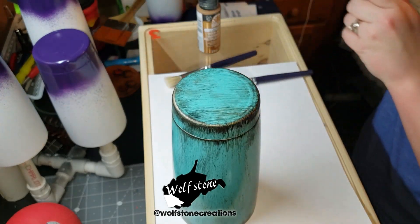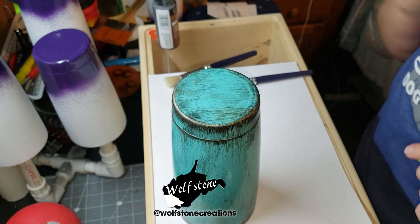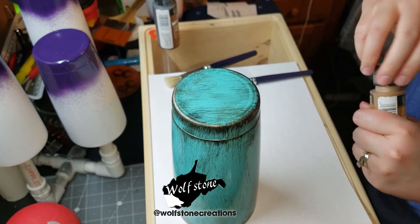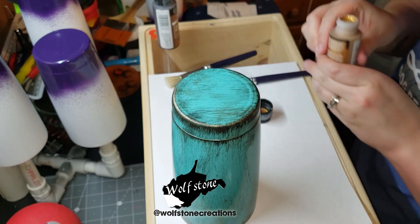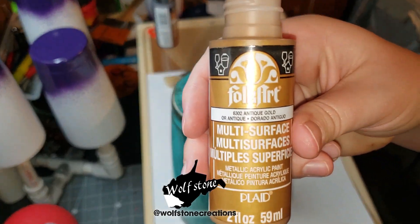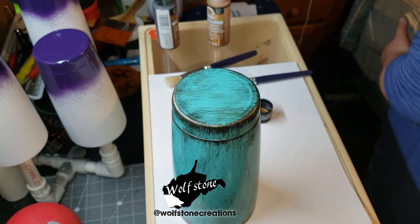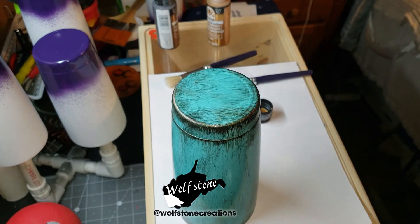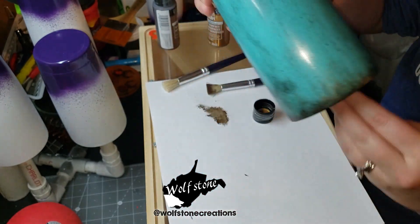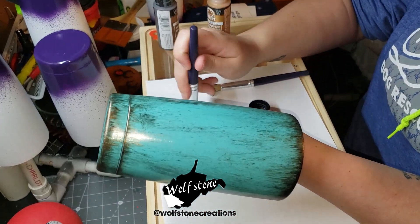I'm going to put a little bit of the gold, but I'm really not going to do a whole lot of it because I'm afraid it's going to be really obvious — whereas I want this to be more of a muted effect. This is the antique gold. The kit I got came with like three different colors labeled gold, and I'm going to use the antique gold, which is the darkest of the golds.